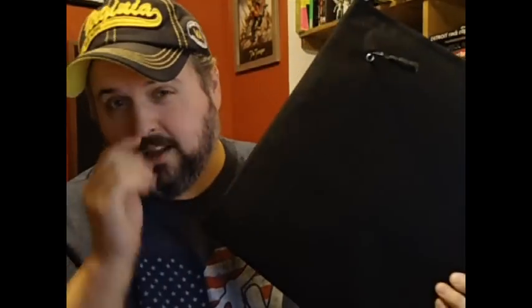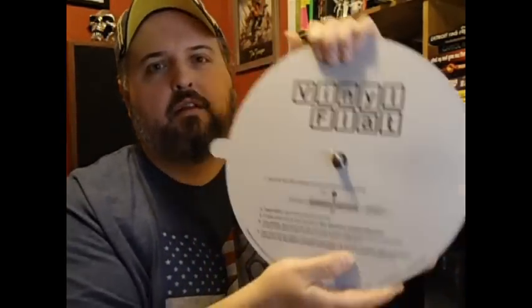Sorry, got interrupted. Like I said, I like this thing so far — I got a couple warps out on two albums. I just got the heat bag; I didn't want to do the oven thing, that sounds a little crazy to me. And like I said, everybody's seen the vinyl flap.